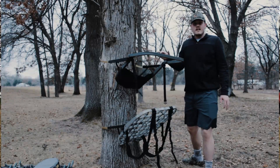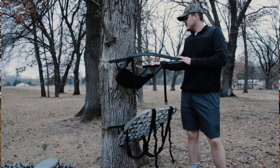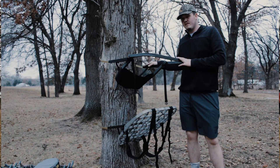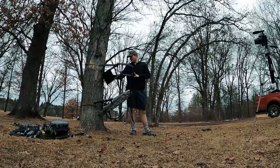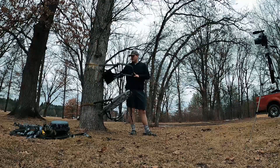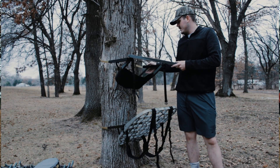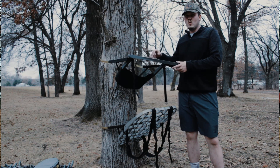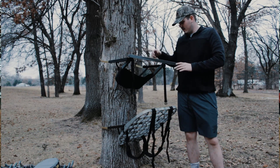Next up we have the Lone Wolf climber. I got a real good deal on this from a buddy of mine — got it for $150. You can't really find it cheap, at least around my area, with the type of attachment I have here. Usually when you get one for $150 it's the old metal V attachment where you have to screw it in and everything.